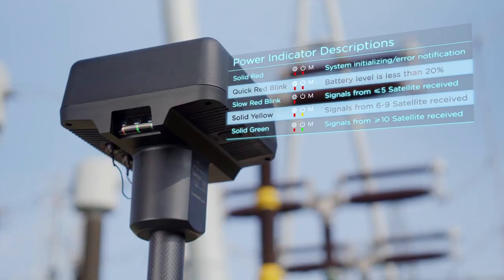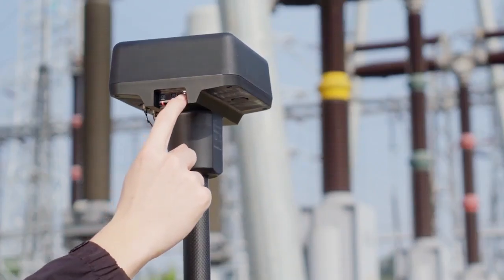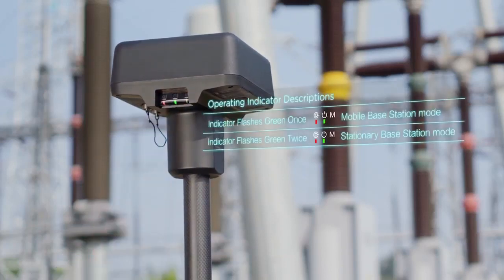The power status indicator will glow solid green. Press and hold the operating mode button to switch between different modes. Please link the aircraft with the DRTK2 mobile station while in mobile-based station mode.